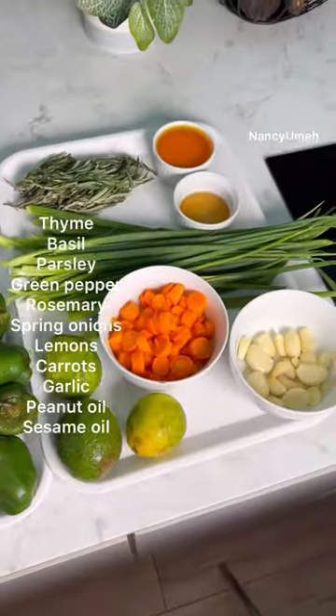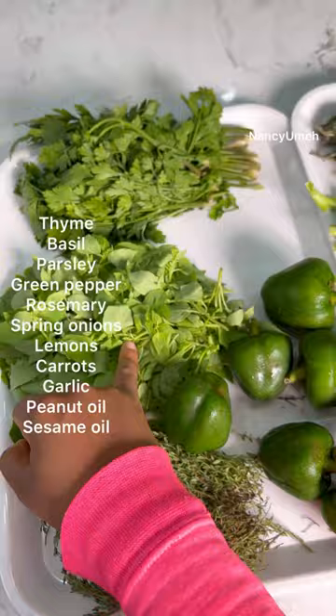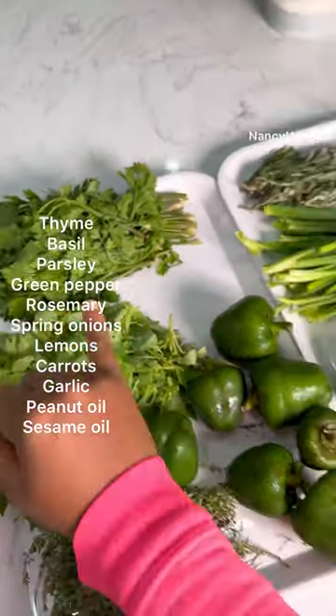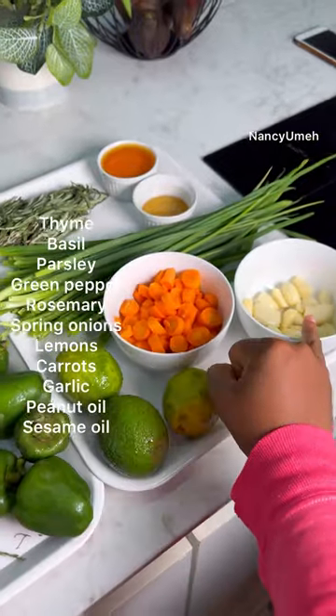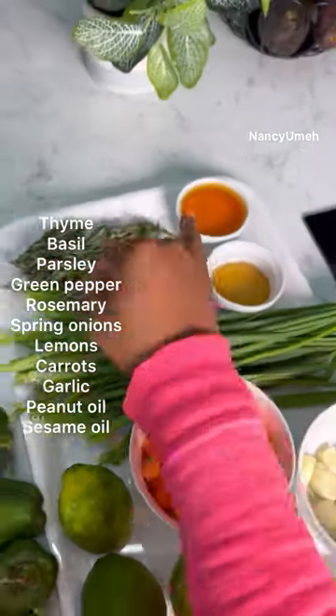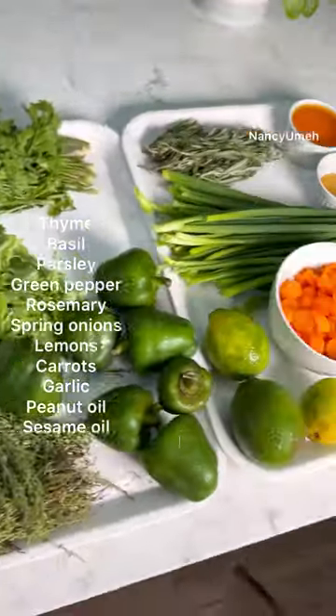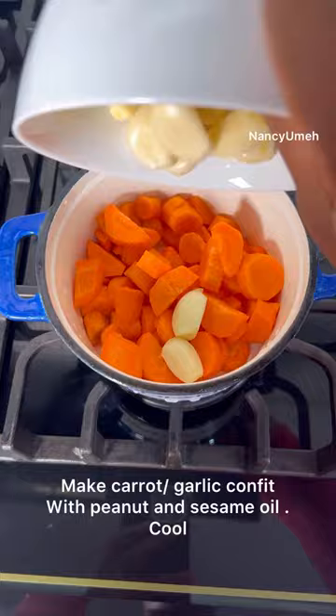What you're going to need are simple things: some thyme, some basil, and some parsley. These three are important — you can use the dry versions but make sure the basil is fresh. You'll also need green bell peppers, lemons, carrots, garlic, spring onions, rosemary, sesame oil, and peanut oil. Those two oils are very important for this marinade.